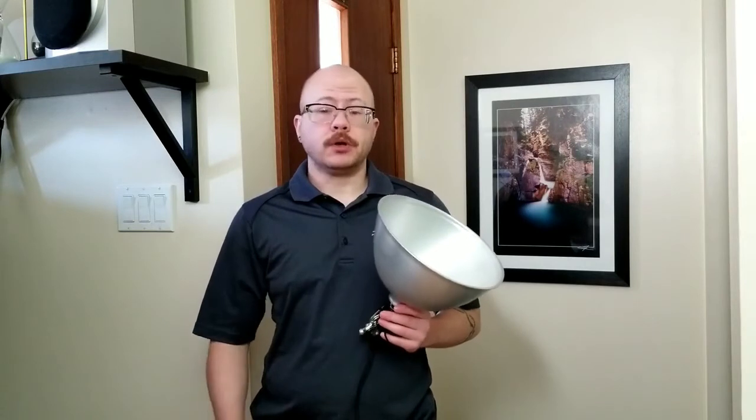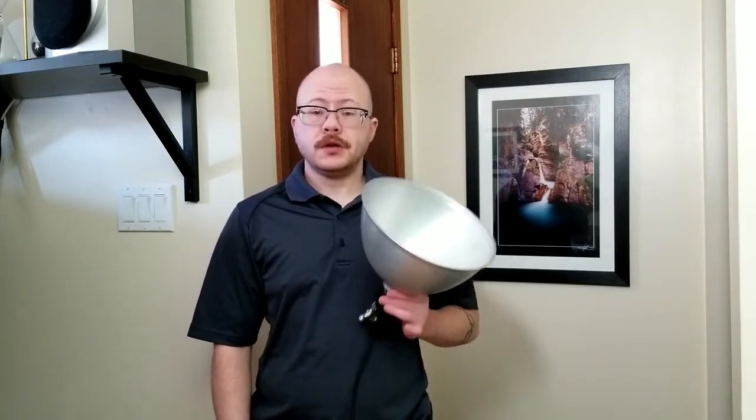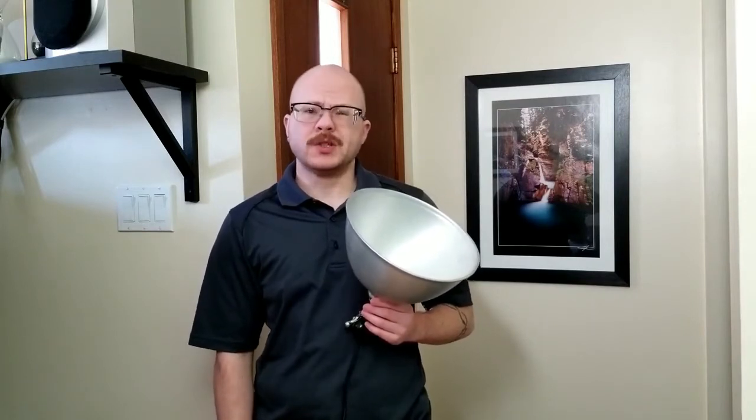A great troubleshooting tool to check and see if power might be the issue is a small plug-in lamp or a gardening light such as this. You can use it to plug into the power outlet where your camera is normally mounted, and if there's no light, you know that there's no power for the camera, and that's probably why it's not working.